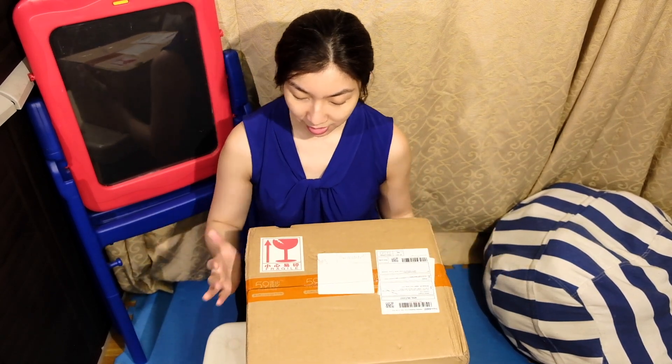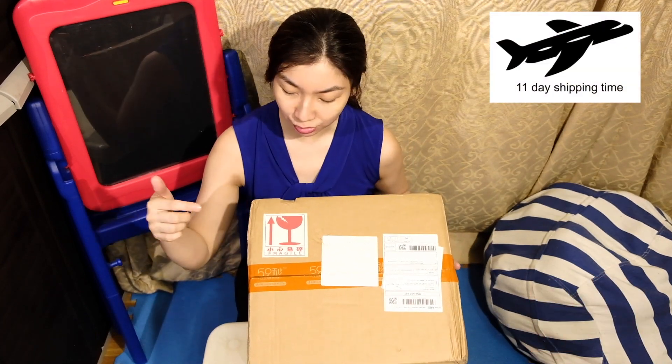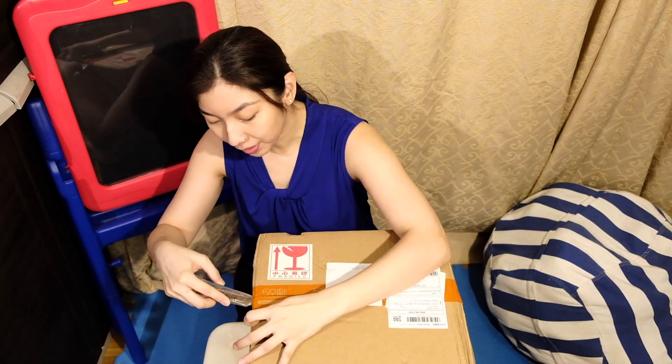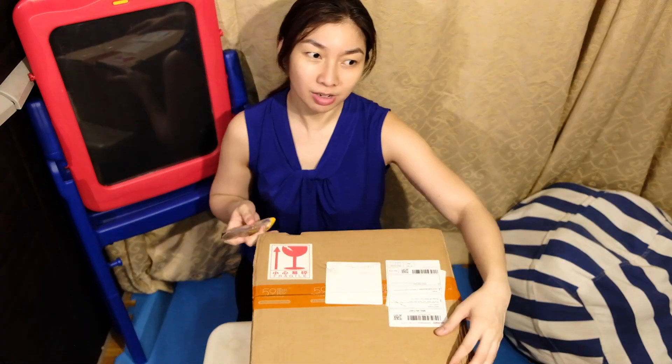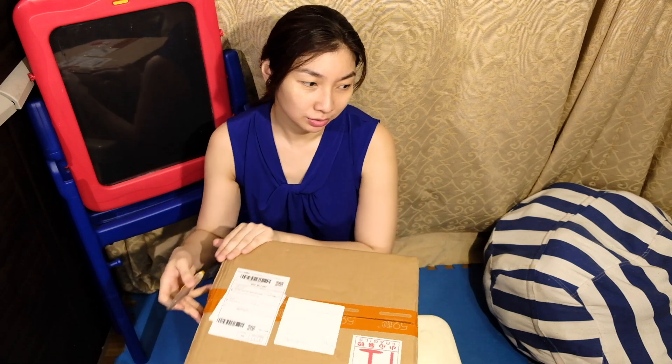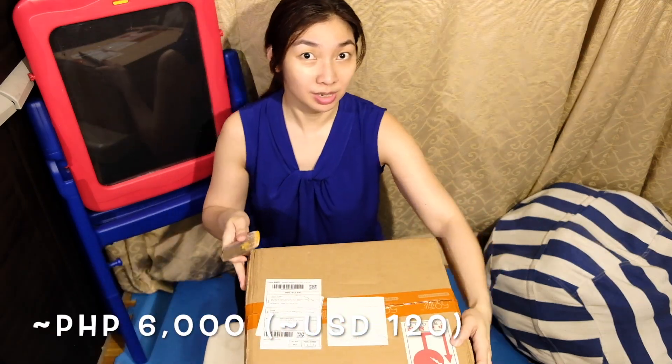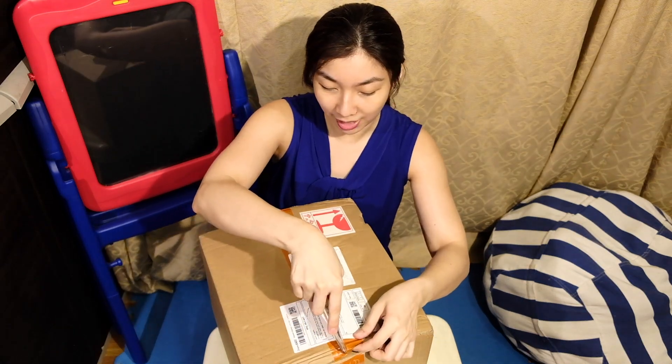Hey everybody, so today I just received my 59S UV sterilizer dryer cabinet. I ordered it overseas and it took 11 days to get here. There's a Fragile sticker and a 59S sticker on the box. I bought this on an online shop and it cost me almost 6,000 pesos — a little less than 6,000 with all the discounts.